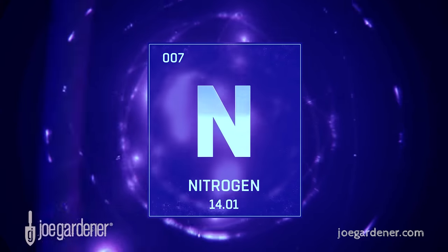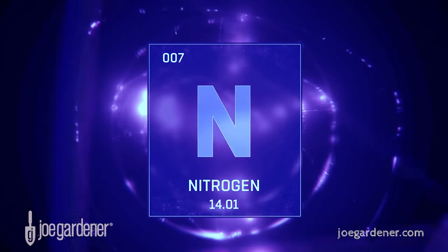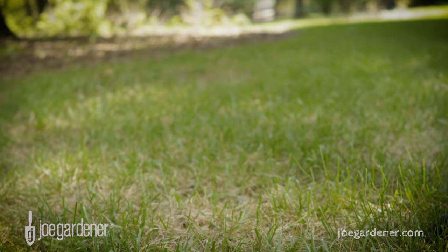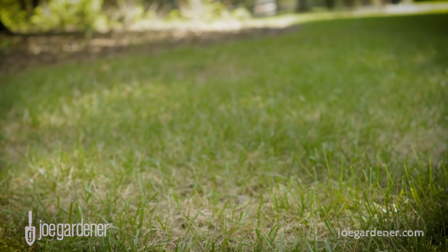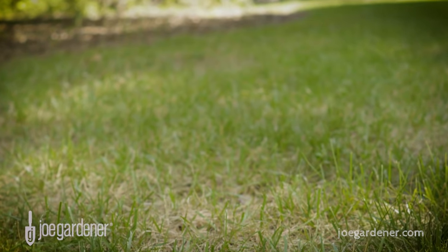Nitrogen is found in many natural amendments and fertilizers, but the quantity of nitrogen by volume will vary widely depending on what you're applying. Not all nutrient sources are practical for lawn applications, so we'll focus on the ones most commonly used to supply nitrogen to lawns.